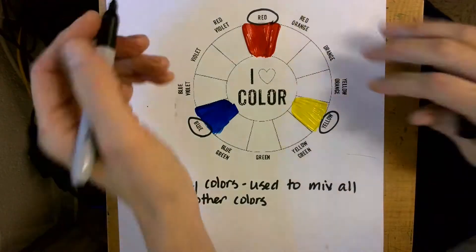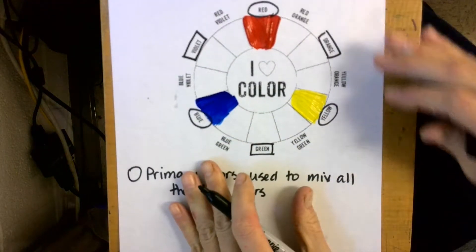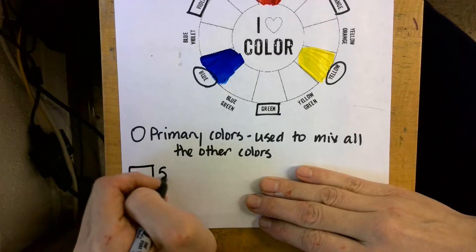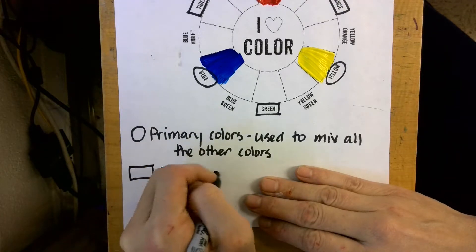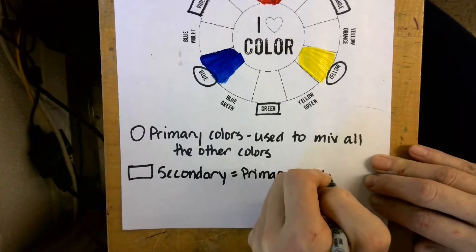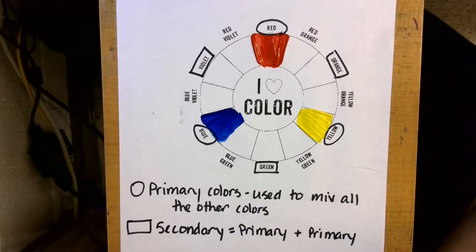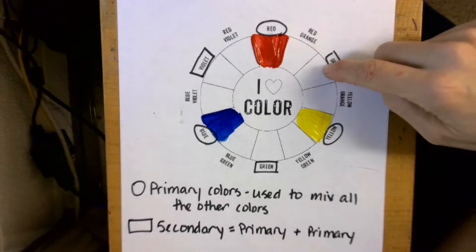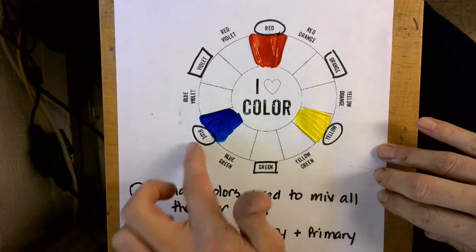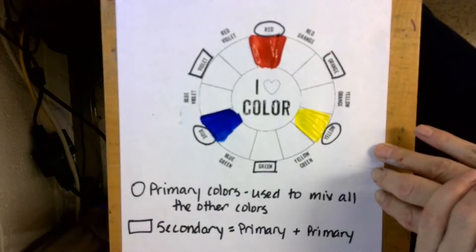Next I'm going to put a rectangle around the secondary colors, which are violet, orange, and green. Down at the bottom I'm going to make a rectangle and write 'secondary = a primary color + a primary color.' To mix the secondary colors I'm going to mix two of the primary colors. You can tell which colors to mix by which two primary colors a secondary sits between. Orange is between red and yellow, so to make orange I mix red and yellow. Green is between yellow and blue, so to make green I mix yellow and blue. Violet is between red and blue, so to make violet I mix red and blue.